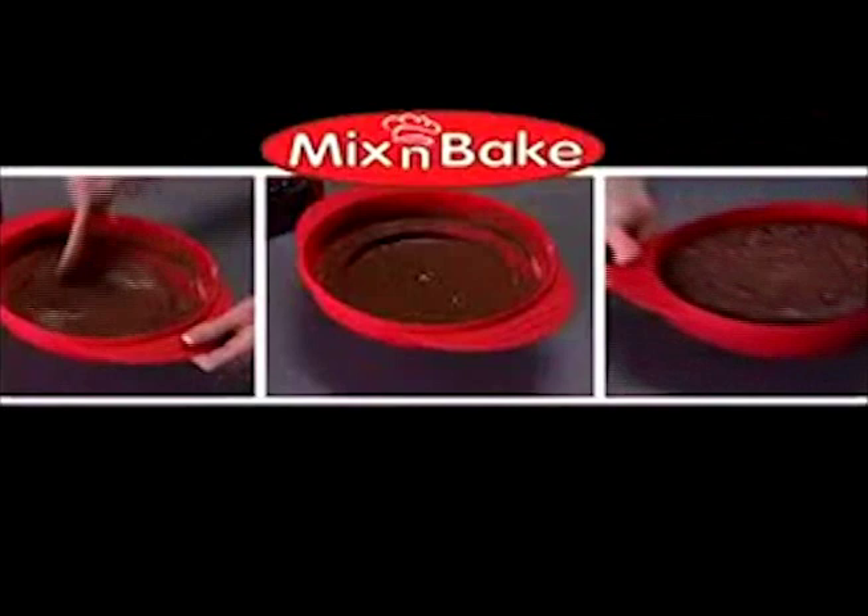Now you can mix, pop, and bake for a perfect cake. Order your round Mix and Bake with Recipe Guide for just $19.99. Call now and we'll double your offer — just pay separate processing and handling.